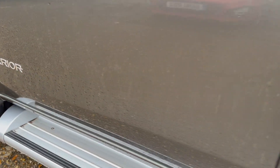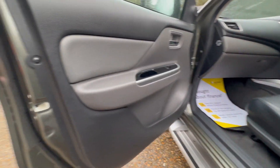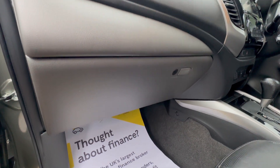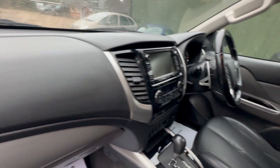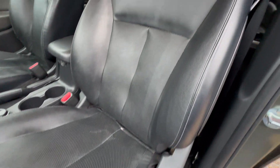Now coming on to the front passenger door. Looking very neat and tidy there. Just going to open this up and have a look inside. Neat and tidy there on the dashboard. Coming up into this leather seat here — you'd have the full leather interior. Looking very neat and tidy on there.